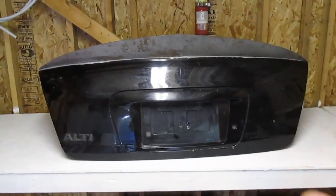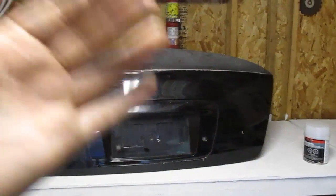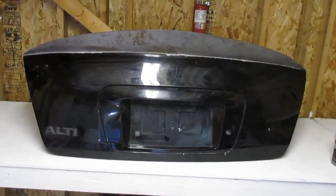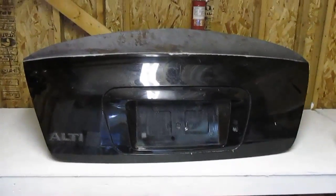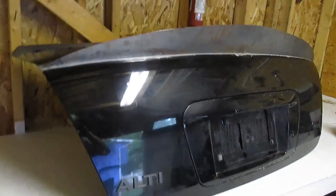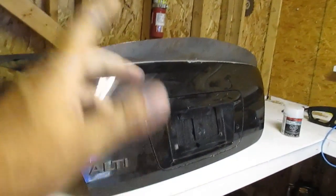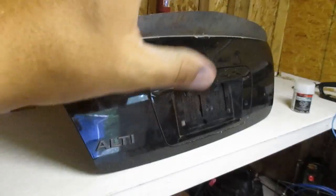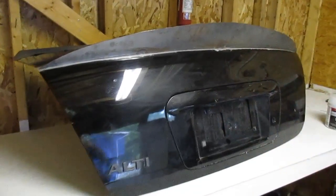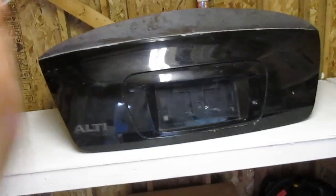With my own trunk, man, I struggled forever trying to get it perfect and prepped for paint. There were a lot of imperfections, and I ended up having to pay a body guy to do it in the end anyway. For all the time I wasted trying to get it perfect myself, it really needed professional work. I'd never done bodywork before and it was a struggle from start to finish.